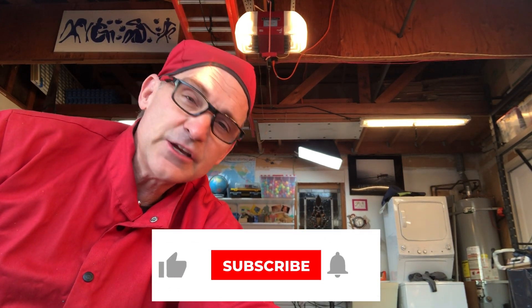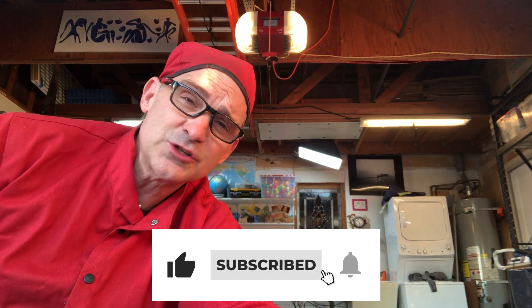Please do me a favor: like the video, subscribe to my channel, click the notification bell so you know what's coming up next. Thank you for helping me bring physics, family, and fun to kids everywhere. I'm Will Pemble, and I'll see you soon.